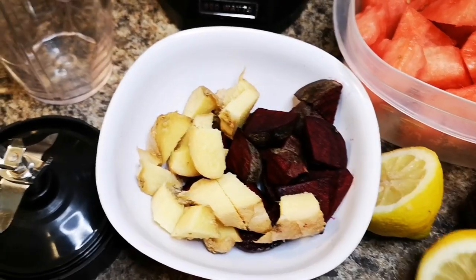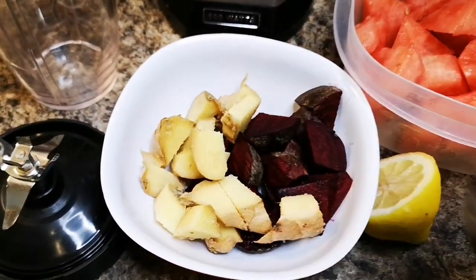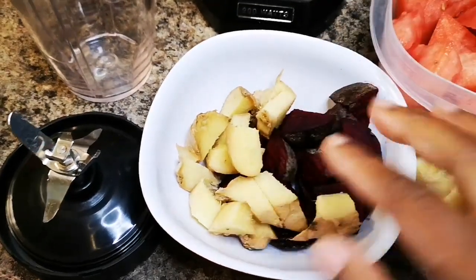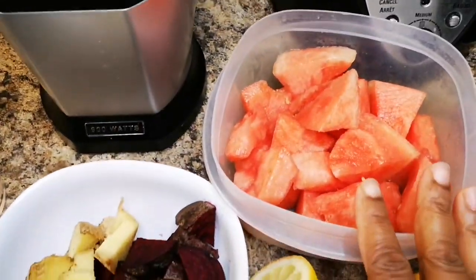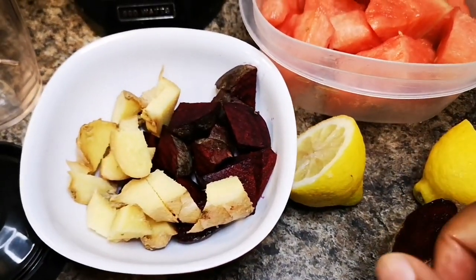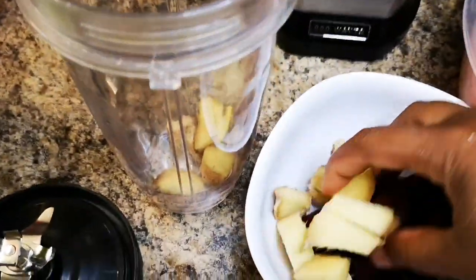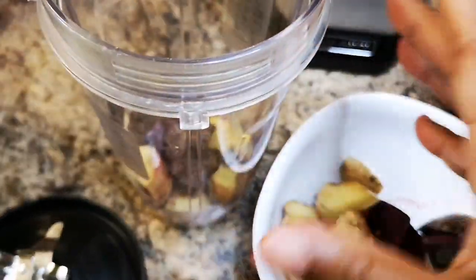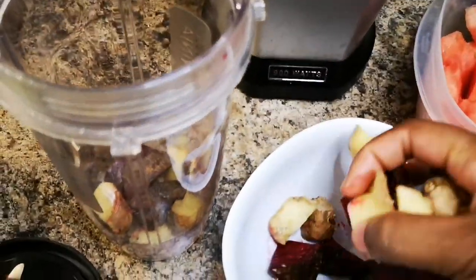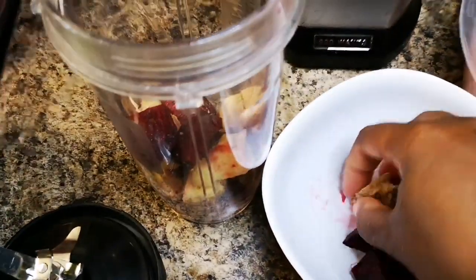Here I have one beetroot — I cut it up, you want a medium size. I have a piece of ginger, cut up small. I have some watermelon, and I have one lemon — you can use lime. First I'm adding the ginger, then adding the harder fruits first so the juice from the watermelon can help blend everything out, and then I'm adding the beetroot because those are tough and hard.